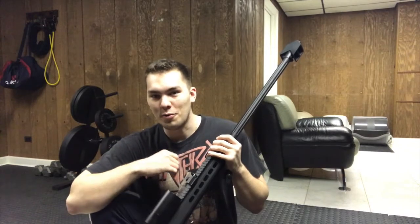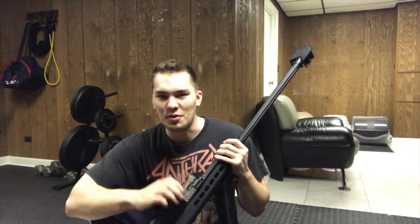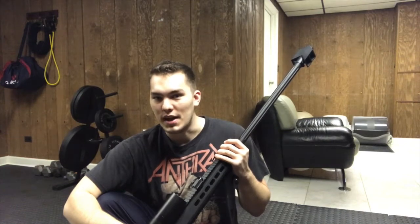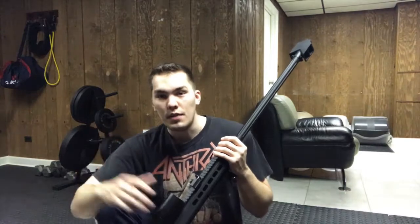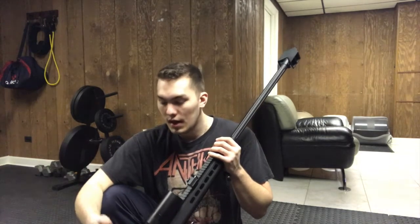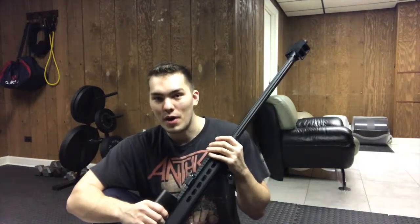I apologize if there was any negativeness or upset look on my face — it was disappointing with the bipod breaking, as it's such a vital part of a sniper rifle. Overall though, there are a lot of positives that do overcome the negatives on this gun. If you enjoyed this video, leave a like, share it, and subscribe if you're interested in airsoft content — everything from unboxings to full reviews. Thanks for watching, and have a good day!